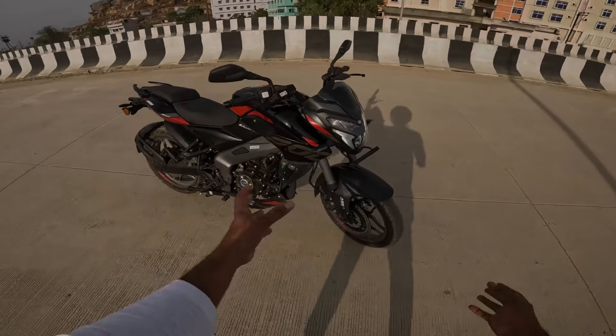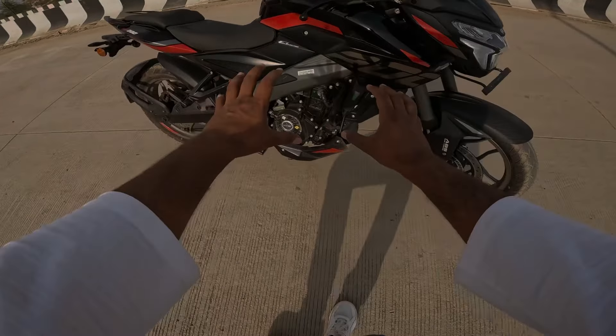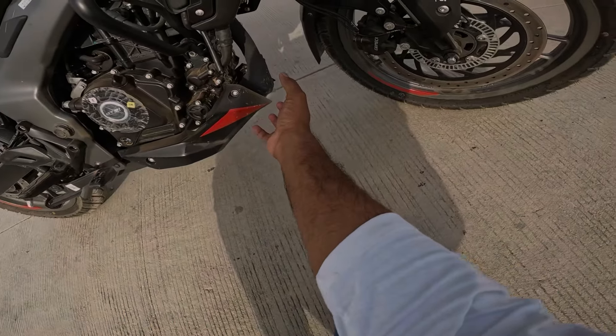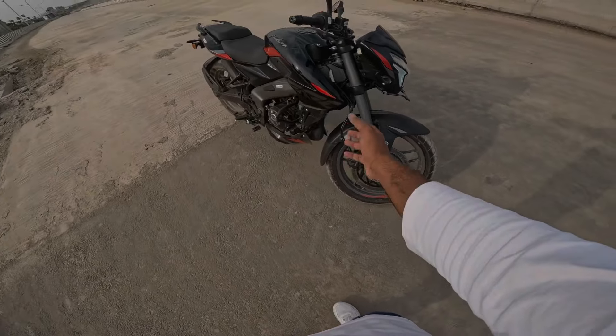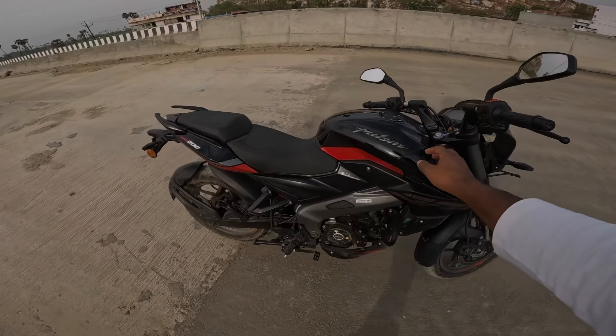It is a very heavy power delivery — you really feel the power on this bike. Here is the engine part, here is the coolant, here is the front 300mm disc brake with dual channel ABS, the front is a 100-section tyre, and here are the USD forks which have been updated with this bike. 12-litre tank.